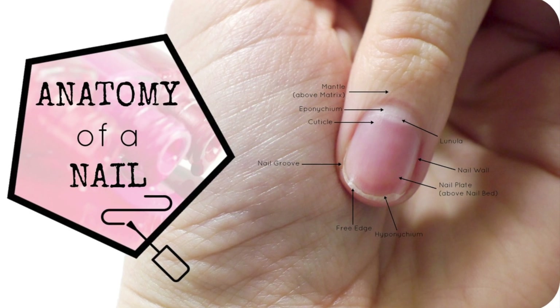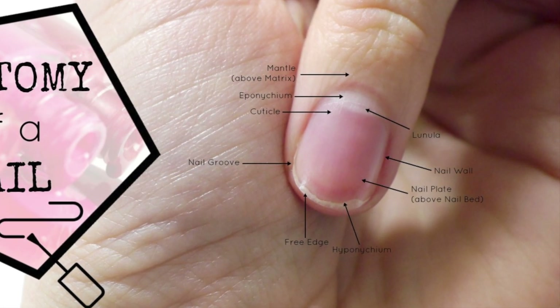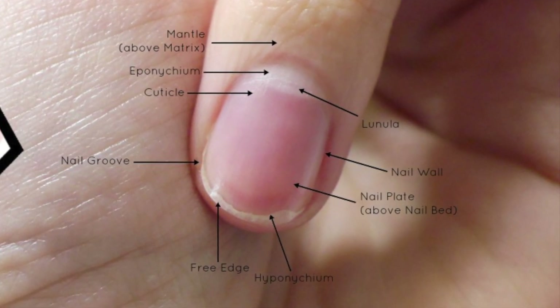Hey everyone, welcome back to Nail Novice. This is my middle finger — lucky you. Today I'm going to show you on my middle finger 11 important parts of nail anatomy that you're going to need to know working as a nail technician. Let's jump straight in with number one.